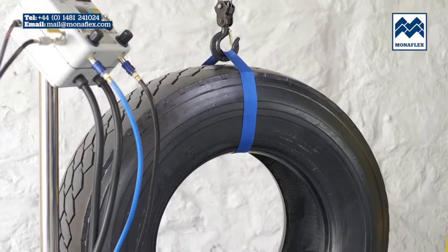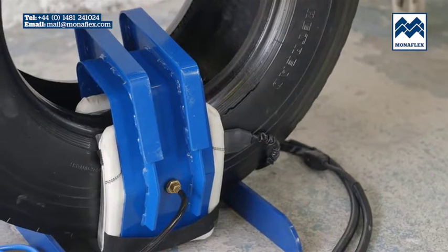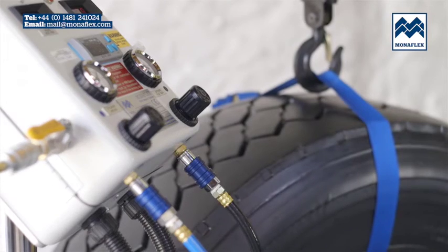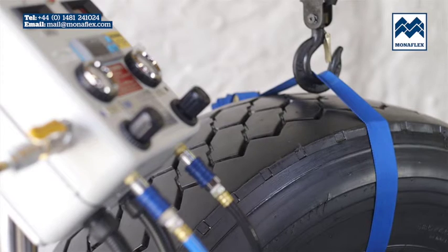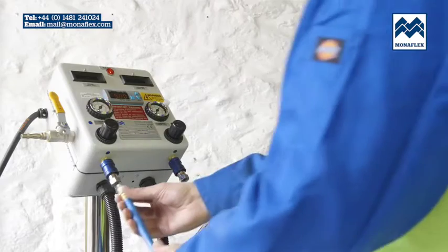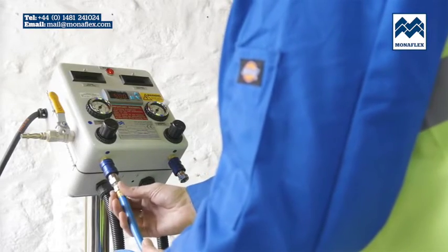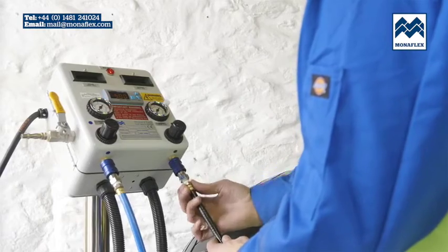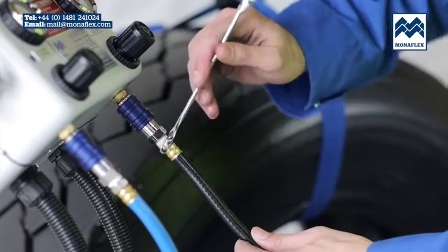Utilising over 40 years experience, the Monoflex system has been developed to be hard-wearing, efficient and as simple to use as possible. The location of the worksite should be chosen so that the tyre and the Monoflex equipment are close enough to the control panel to prevent strain on either the electrical or air connections. Rotate the tyre so that the repair area is positioned centrally at the bottom.